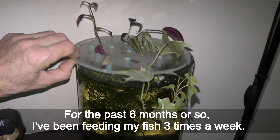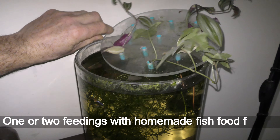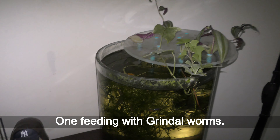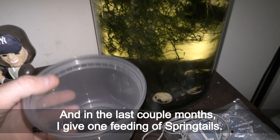For the past six months or so I've been feeding my fish three times a week. One or two feedings with homemade fish food flakes, one feeding with grindal worms, and in the last couple months I give one feeding of springtails.